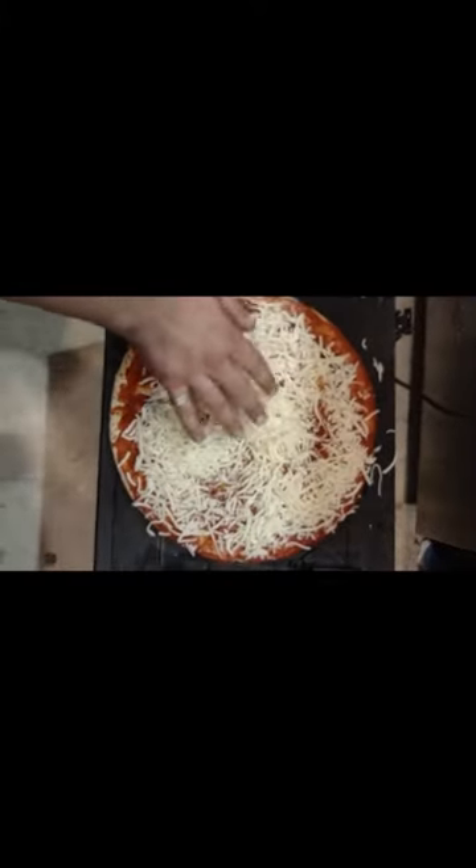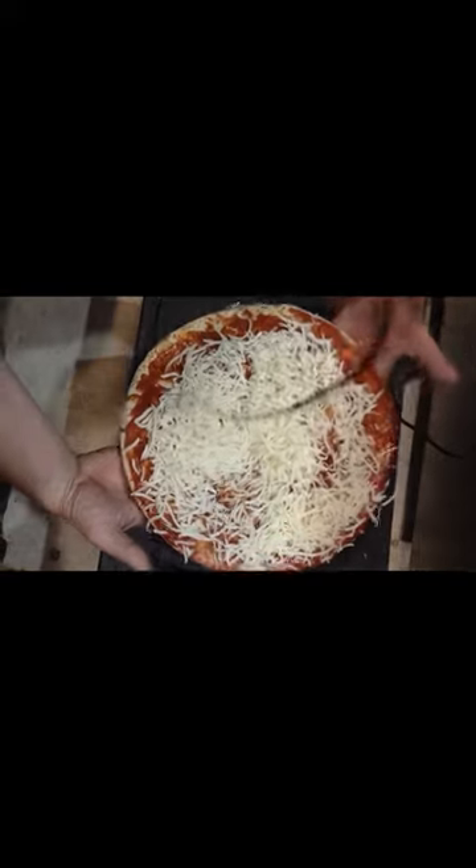Here's our finished pizza pie, off the record player. It's pretty slick.